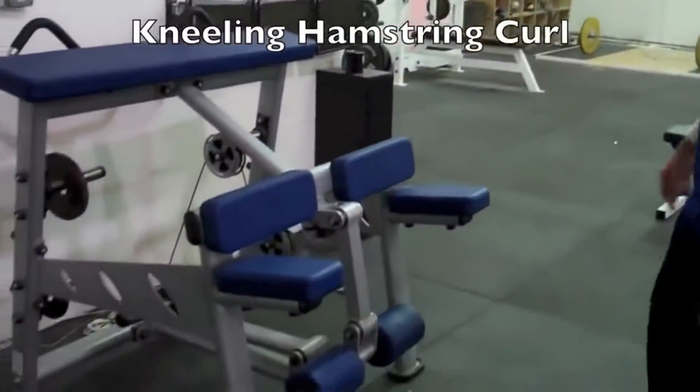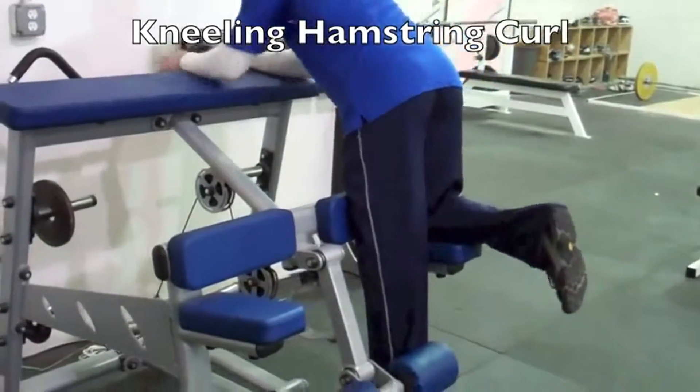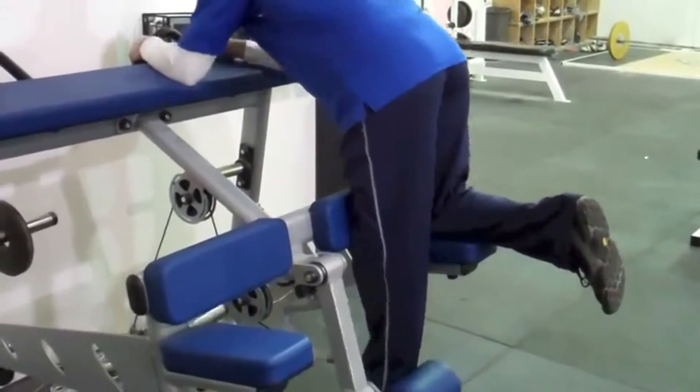We talked a little bit about the hamstring curl in the last video, but you can also use those same movements with one leg as well. This is very good with the kneeling hamstring curl — you can use this with one leg. The back is flat, curling up. You can use your foot positions: plantar flex, neutral dorsi flex, rotate it in, neutral rotate it out. Use those combinations to vary up the load on the muscle.